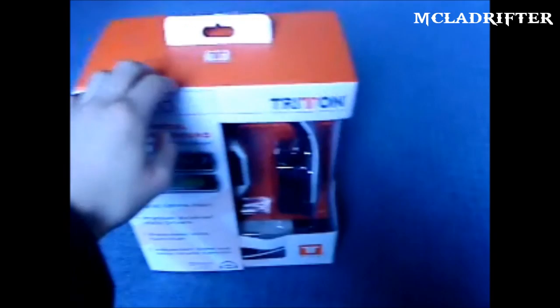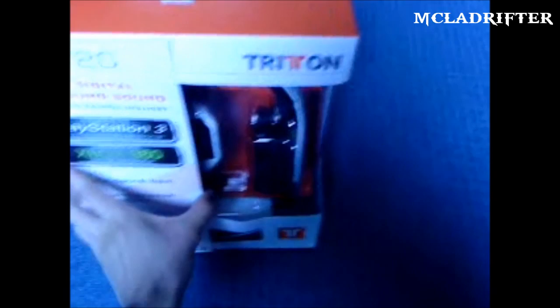Hey guys, MCLodrifty here, and I'm bringing you my unboxing vid for my AX720 Trittons. These cost me £121 off Amazon. And as you can see there, they are very big!